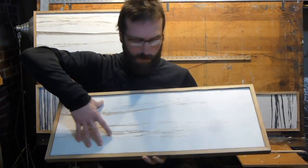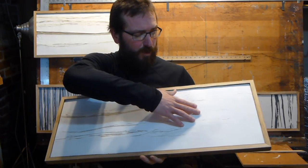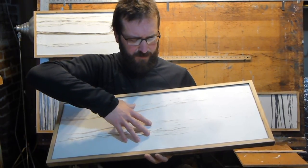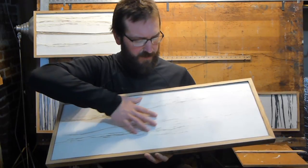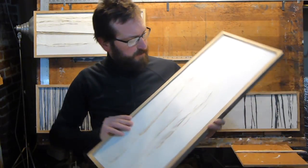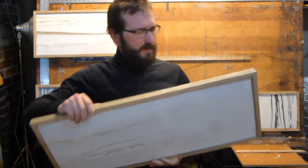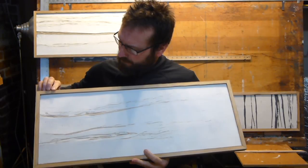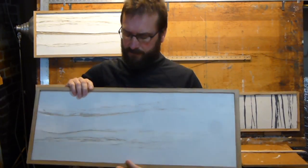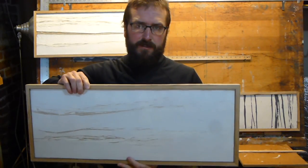Then I put another coat of plaster — a smooth plaster called Azumi — on top, and I actually mix it with wood ashes just to give it a little bit of grayness. It makes it look like these plants were found embedded in the stone. It's got a really nice, very organic-looking surface. You can hang it vertically or horizontally, and these frames are made from reclaimed barn wood that I cut and frame myself. My goal is to be as efficient as possible when creating these pieces.